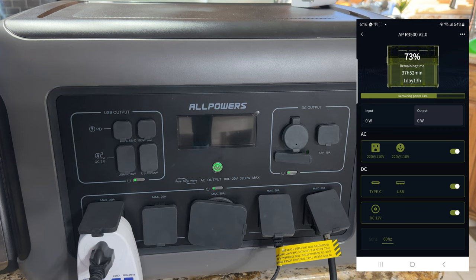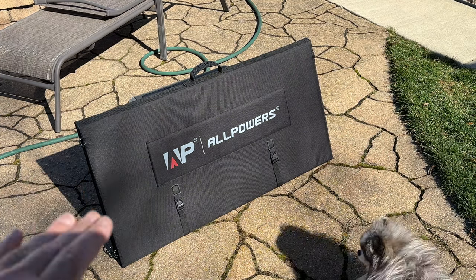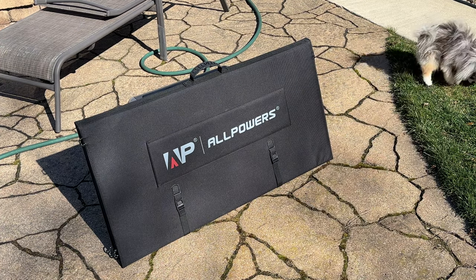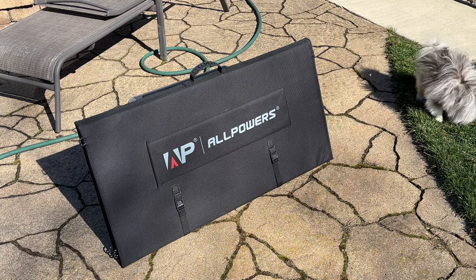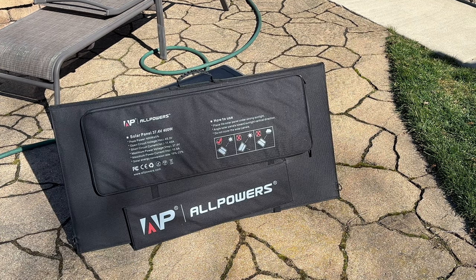The AllPowers solar panel is super compact and easy to stow and take with you. It's still cold in Chicago but the sun is out. We're going to open up this solar panel to see how it works and connect it to our generator to see how much power the sun generates. The battery is around 30% right now — this is a 400 watt panel, so let's see what it takes to set it up.